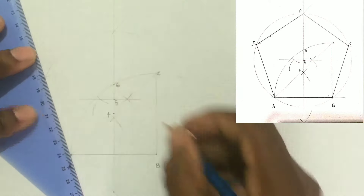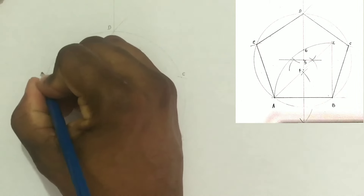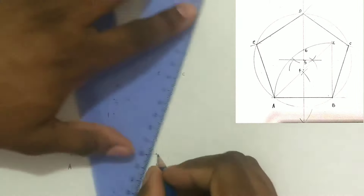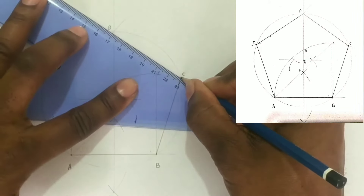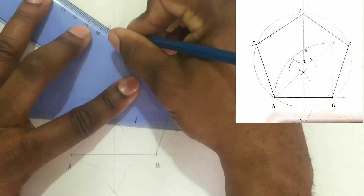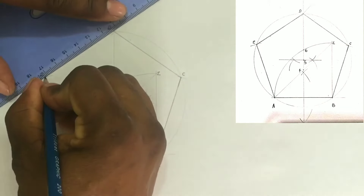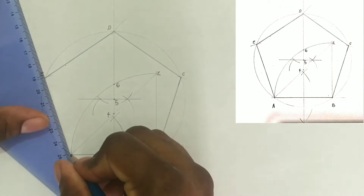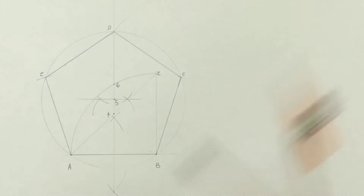Next we will label our intersections to get points C, D, and E. We then draw a line from point B to C, from C to D, from D to E, and finally from point A to point E.